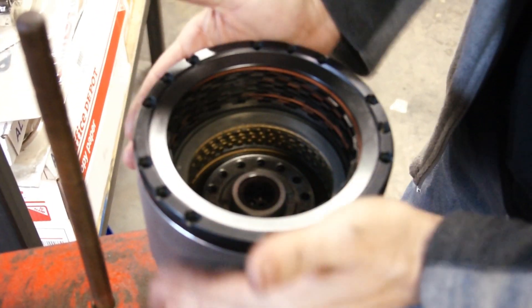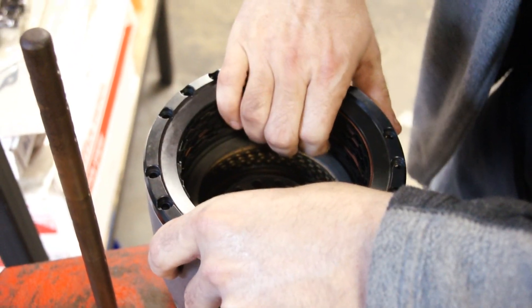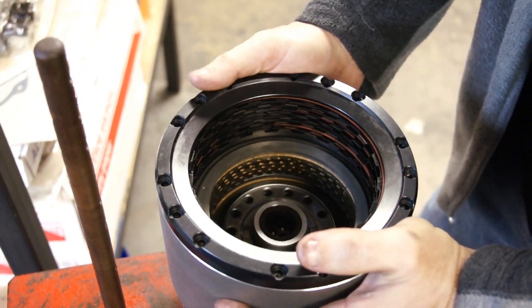You do want to try to get thirty to thirty-three thousand stack up clearance on the three-four clutches, and after that it should be good to go.